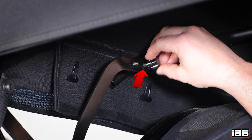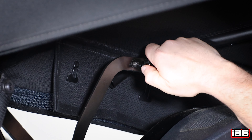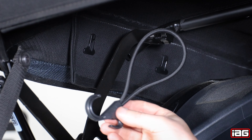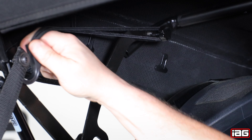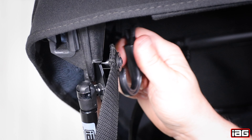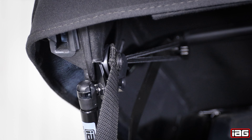Locate the plastic thumb knob and install it on the forward most stud located here. Locate the bungee tensioner. With the bungee end, wrap it around the plastic knob. Use the hook end to attach the bungee to the upper bracket from underneath. Repeat for the other side.